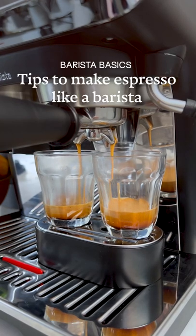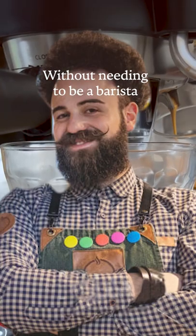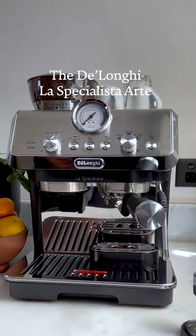Let me show you some tricks to making espresso like a barista without needing to be a barista. Today we'll be using the DeLonghi La Specialista Arte.